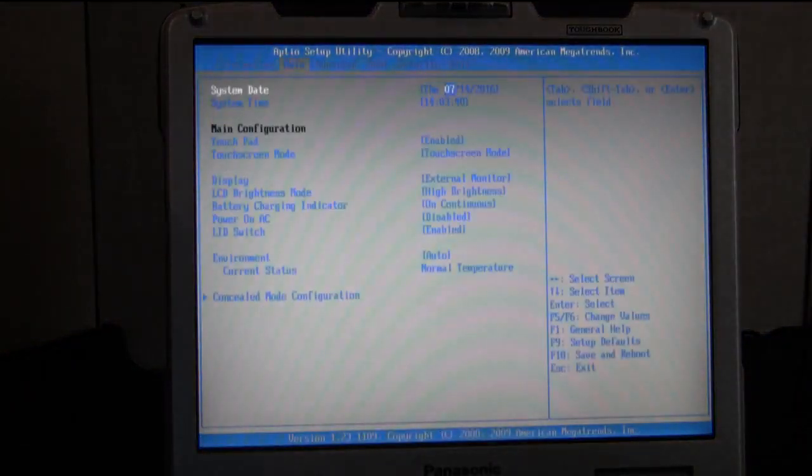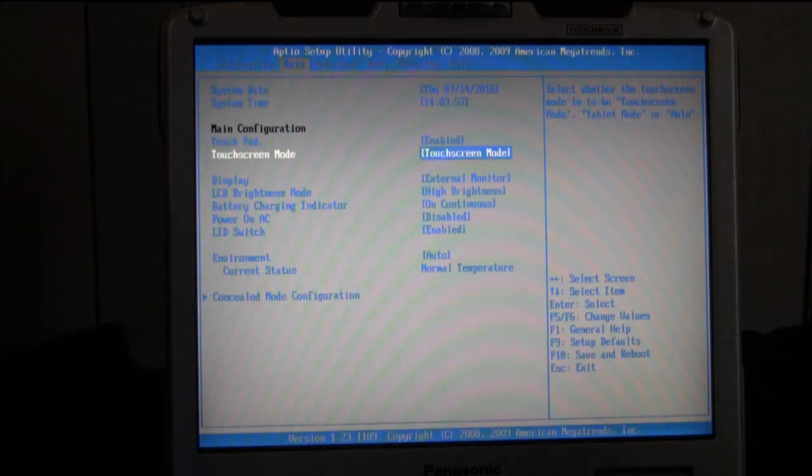Then you're going to want to go to the second page — it's the second tab which is labeled Main. There are two different ways that you can calibrate your screen. It depends on what mode you have your touchscreen in, how you're going to calibrate it.